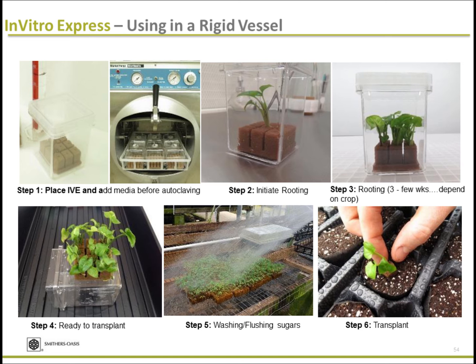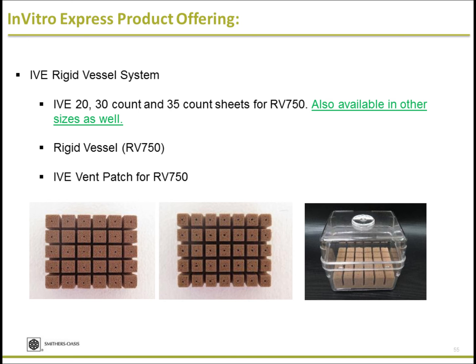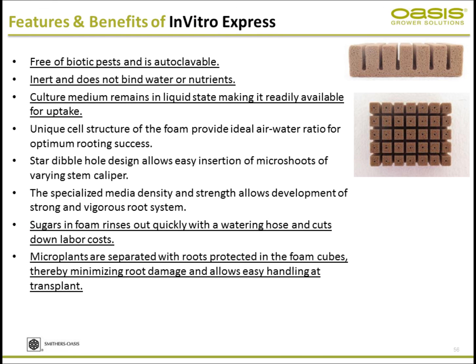You can have a successfully acclimatizing plant. IVE is available in different configurations and cell counts: 20-count, 30-count, and several other sizes. We also have a rigid liquid vessel with a vent for conducting tissue culture. Here are some of the features and benefits: number one, it is autoclaveable — an important feature for tissue culture.